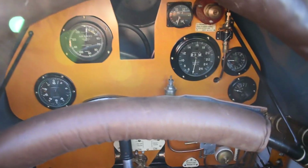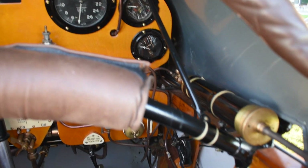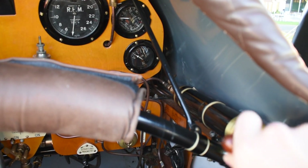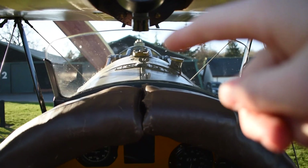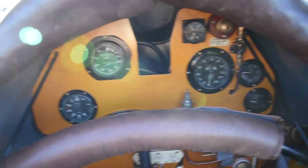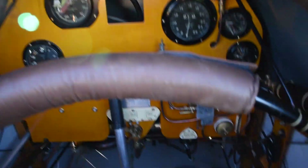First things first, you would hand pump your air pressure for your fuel — there's the gauge for it, and here's the pump. Pump it up to around two to two and a half, as you can see on that gauge. You then position the Hucks starter to the front of the prop, as shown in the other video, and then do your checks: fuel on, throttle closed, ignition retarded, switches off, and ready to prime.